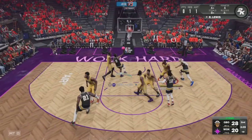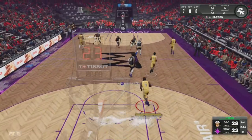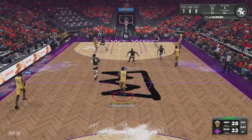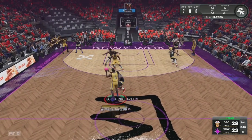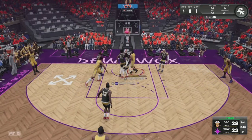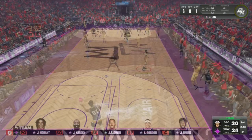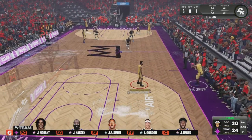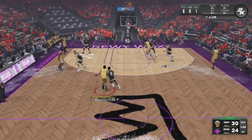He comes back with the dunk right there with J.R. Smith — I like that call. Nice little pass right there to Jeremy, that boy getting it in. James Harden got an assist and I think six points at this moment in the game. Let's see if we can get my man heated up.